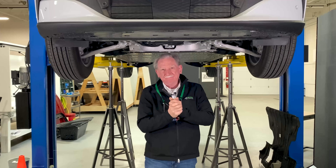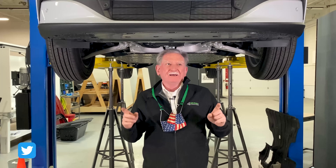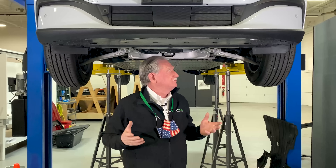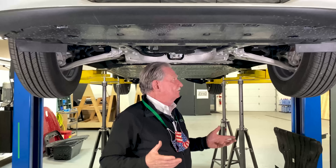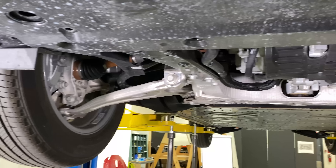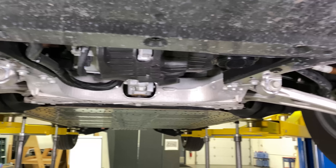Hey, guess what — this doesn't look like a Ford. When I started looking underneath just a few minutes ago, my first thought was this doesn't look like a Ford. One of the other guys, Jordan, said the same thing. This is the kind of excitement I was expecting to see on the VW.